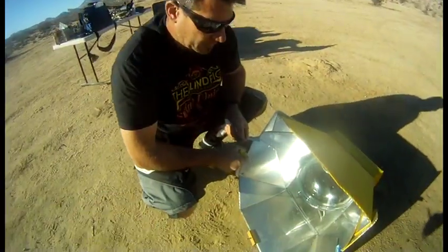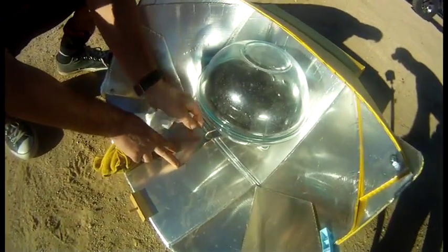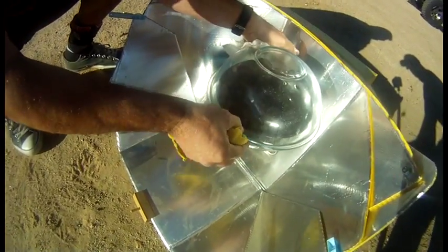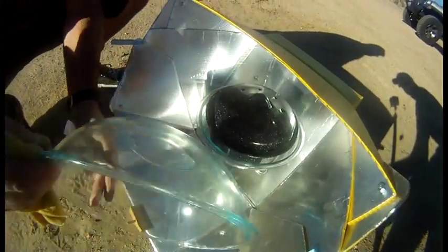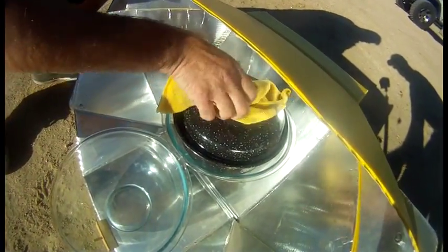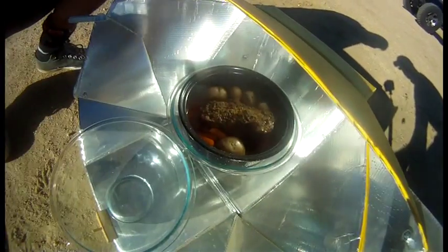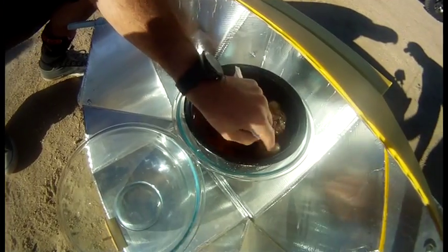Okay, here we are, it's about three o'clock in the afternoon. We're gonna look at our meat here — it's been in about four and a half hours. How's that glass? Yes, it's hot! Oh, that's cooking! Look at that. How are those potatoes?